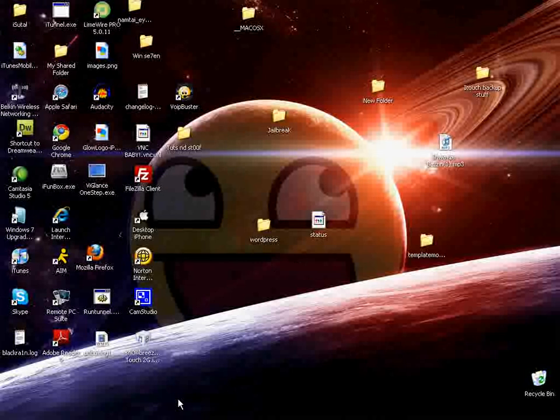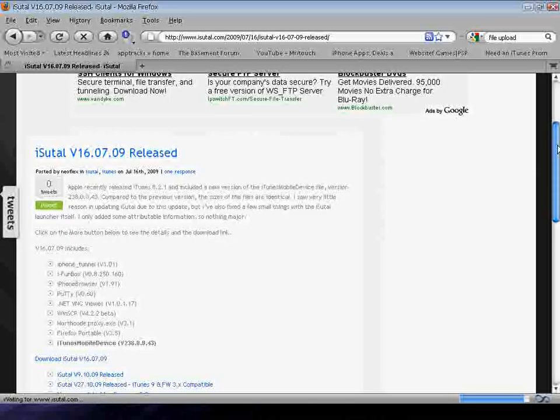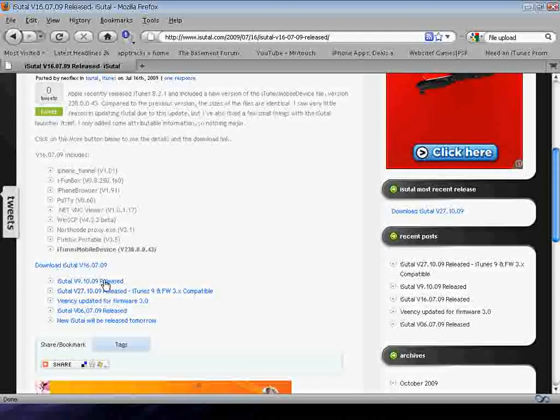Go to the web browser and go ahead and open iTool — the folder. It will be in a zip folder; you can extract it to your desktop. And open iTool D. Go ahead and open that, then close this.